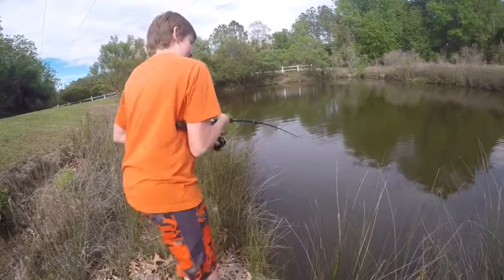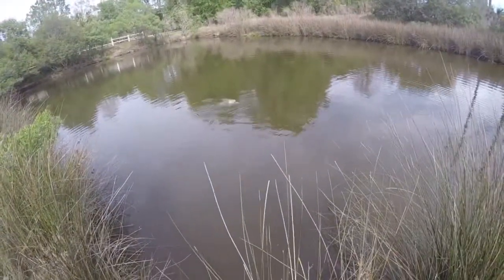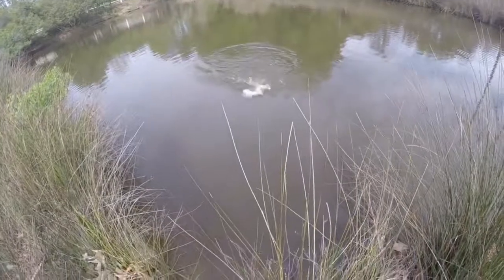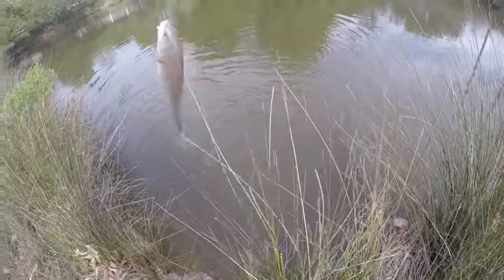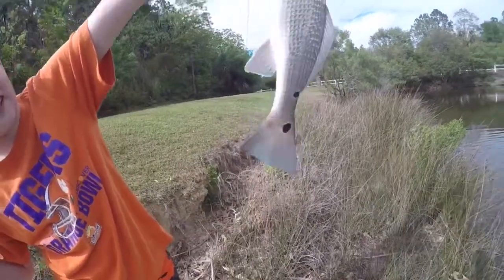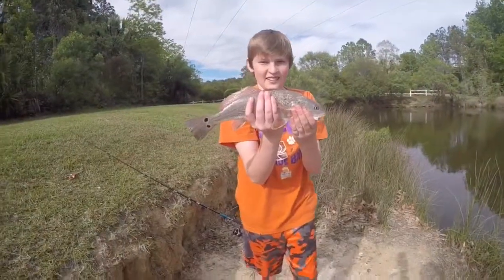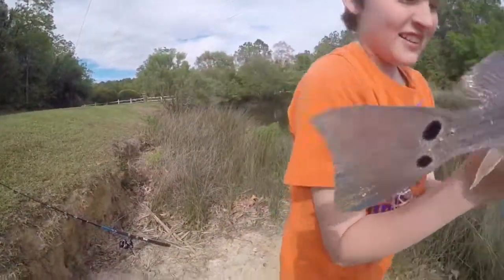Oh dude, I think I got a bite! Oh, he's on! What is that? What is that? It's a red! It's a red! It's a red! Nice. Nice. Look at that blue tail! Oh yeah, look at that blue tail — that is blue. Alright guys, that is a nice fish. Look at that tail — zoom on that tail. Double spot, it's blue!